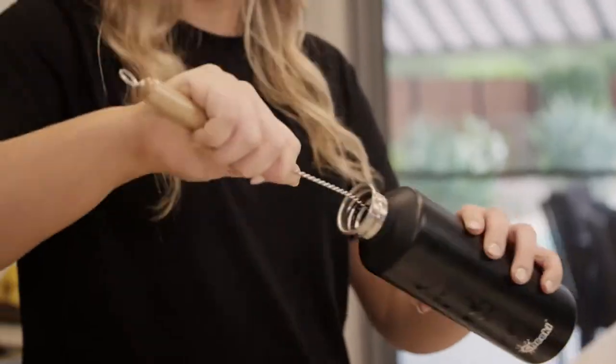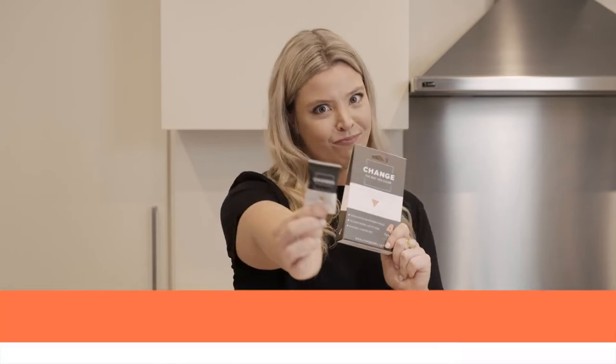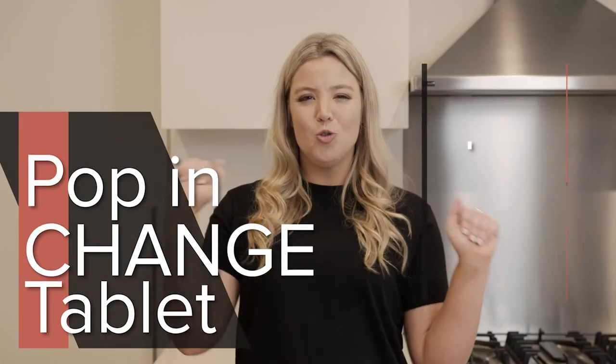I love my water bottle, but keeping it clean can be a real task. Thankfully, Change has done all the hard work and created a water bottle cleaning tablet. Just fill your water bottle up with hot water, pop in the Change tablet and let it do its thing.